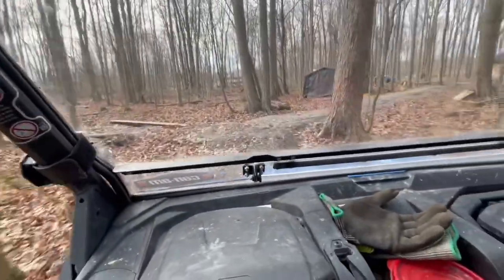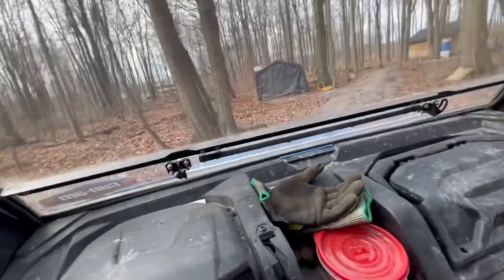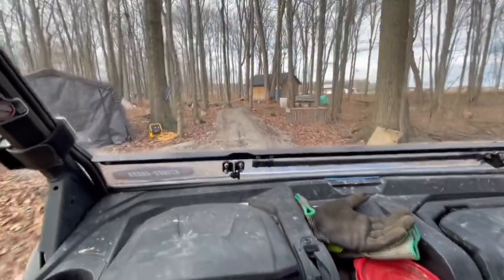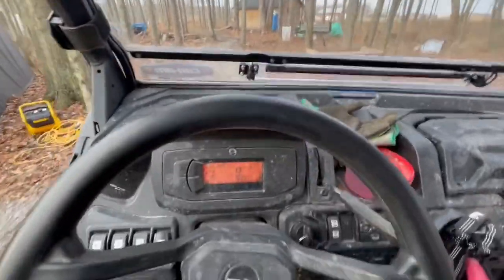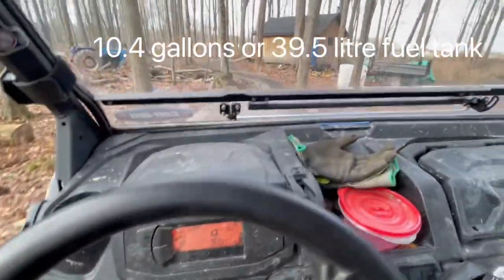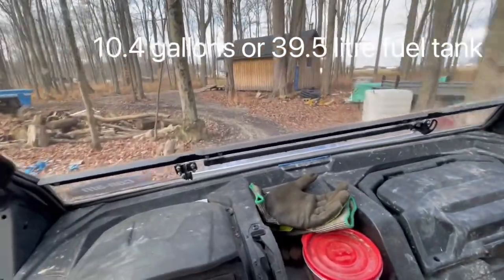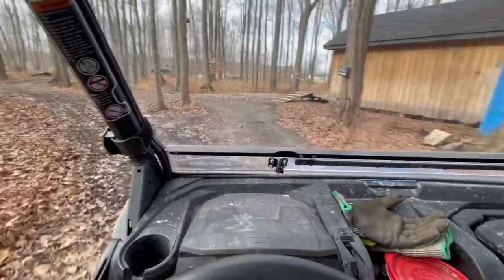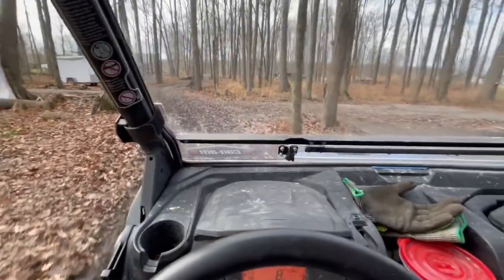We're coming up closer to the cabin now. It has been an indispensable tool for getting firewood. Great on fuel — I can usually go almost a month lugging around the bush and hauling things in and out. I'm out here about five days a week.